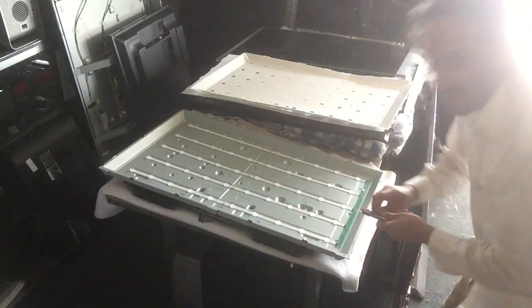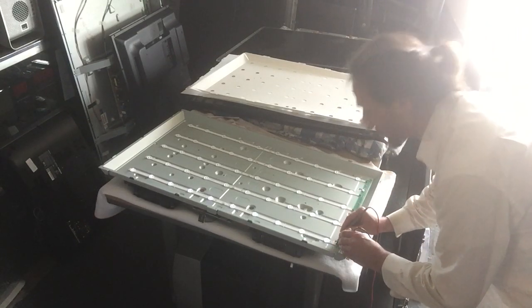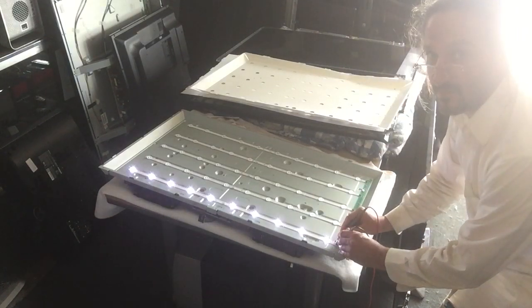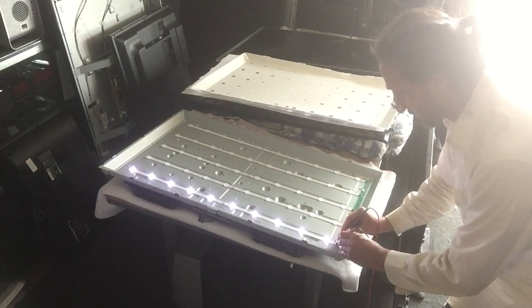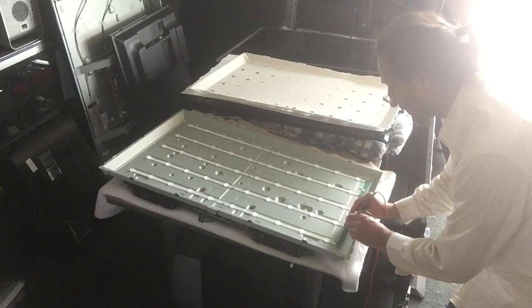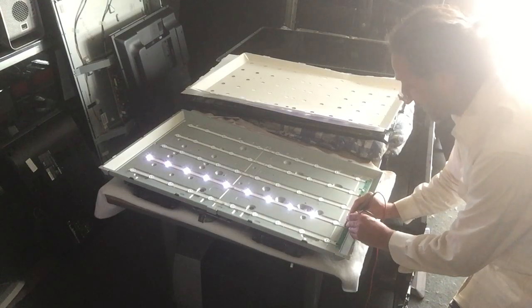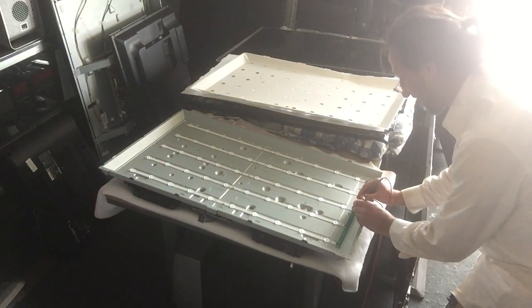The strips are already labeled positive and negative, you just simply connect it. This strip is fine, all the LEDs are good. Coming down to this strip, everything lights up except for this very first one closest to me — so we've got a bad LED there.